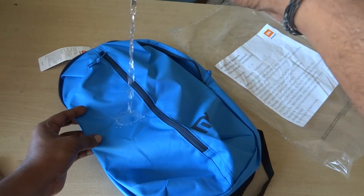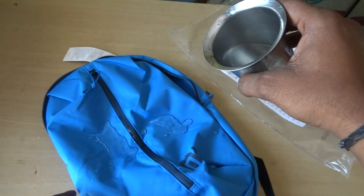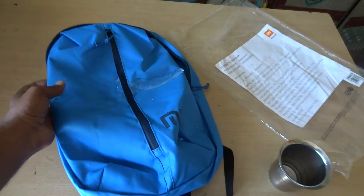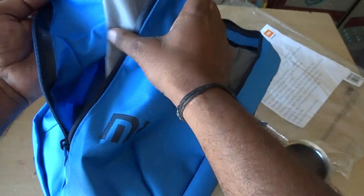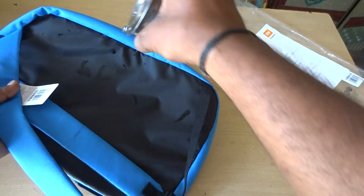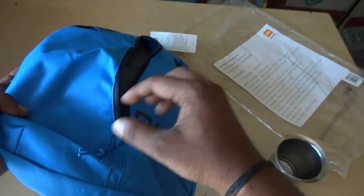Now I will put water on the bag to test if it is waterproof. There is no water getting through. The zip is also tested — the zip is not letting water in. We can see that the zip holds up well. This is a nice bag.